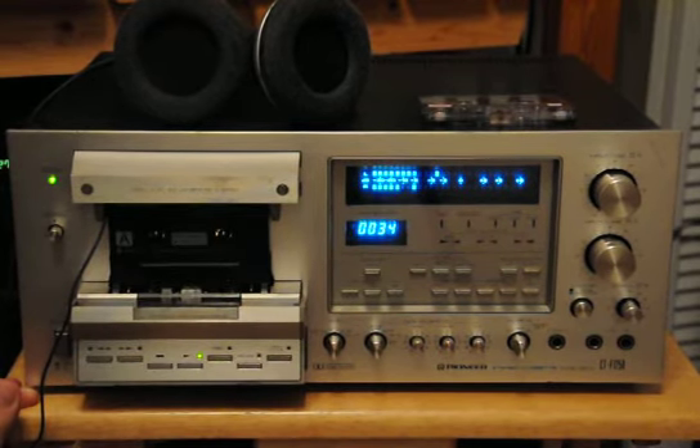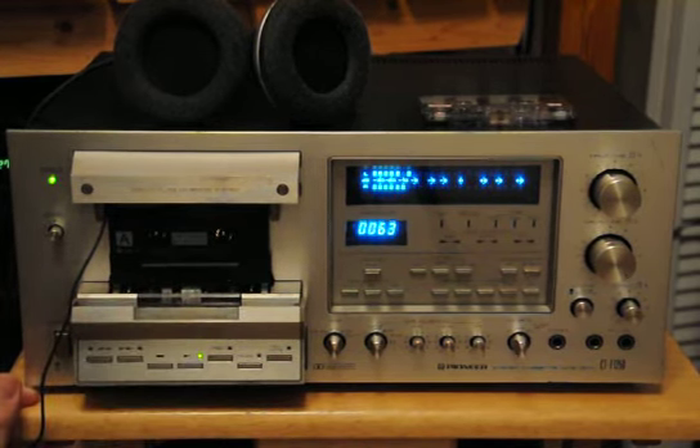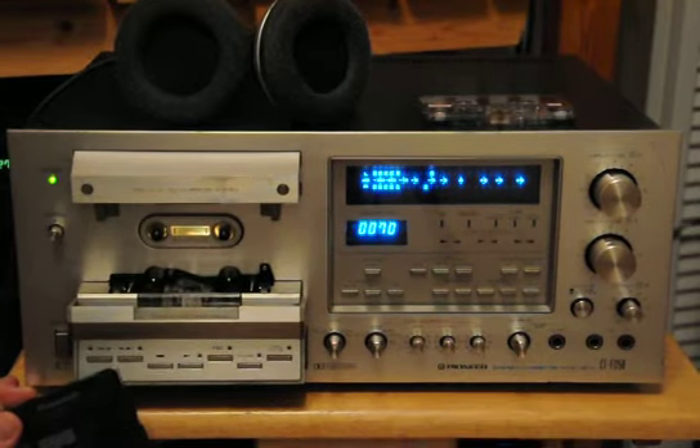I think electronically this thing is probably fine. It probably just needs a main belt, at least to get to the working stage. You'll notice that the reels are turning nicely. I think it's just a belt issue, quite frankly. There you have it — let me know what you think.